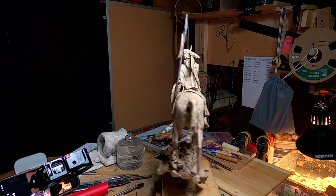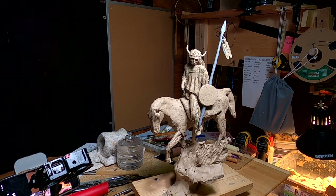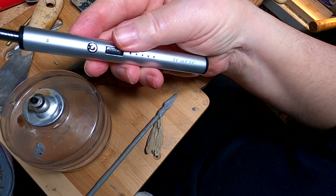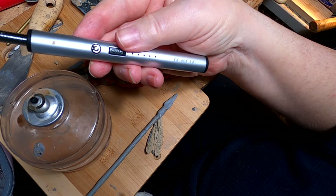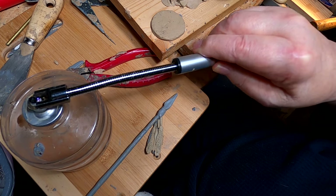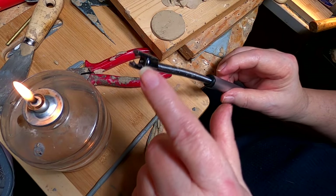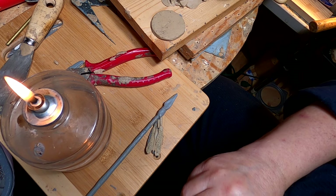I'm glad I saved those feathers — I was going to throw them away, but I'm glad I didn't. It just goes to show you, don't throw away anything. I'm using my little electric lighter, it's by Tomolo. I got it on Amazon, it's a matchless lighter. You just put it up next to the thing and there's a little spark that goes between these two posts, and that's what lights your fire.